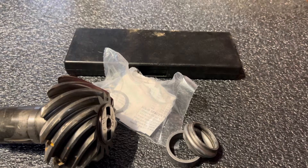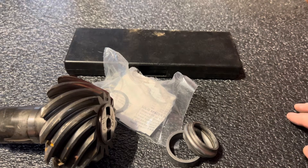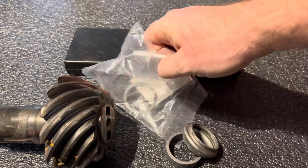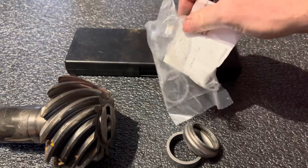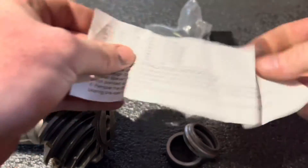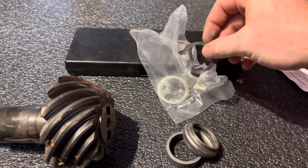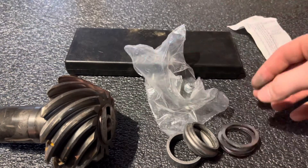A lot of videos on YouTube don't really show you this — they just skip around. The instructions tell you to add a bunch of shims, and they can be pretty intimidating. I'm just going to make it simple and show you the easiest way to actually do it.